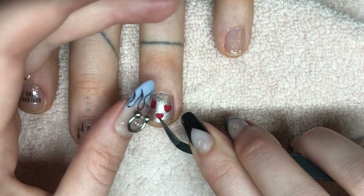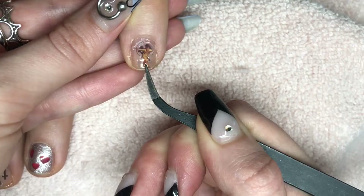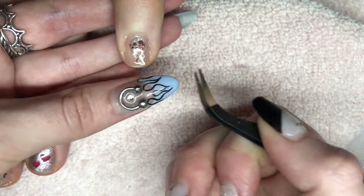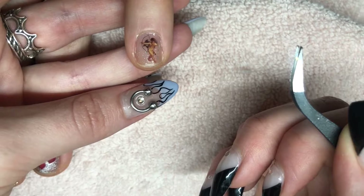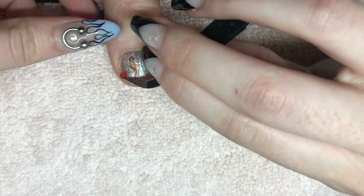On the thumb, I'm taking this cupid-with-his-bow sticker and placing it right in the middle. Then I'll take another cupid and put it over towards the left side, fill up the right side with some hearts, and put one down in the corner.